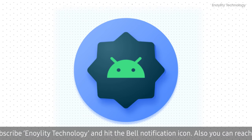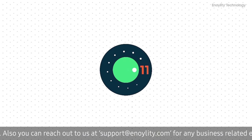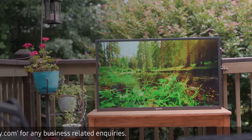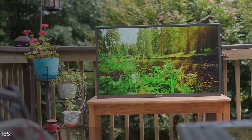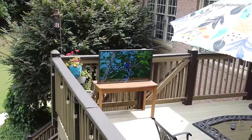The software is powered by Android 11, so you have access to all the different Google applications. This TV is also available in a 43, 65, and 75-inch, so you can find one that meets your requirements for your particular home.